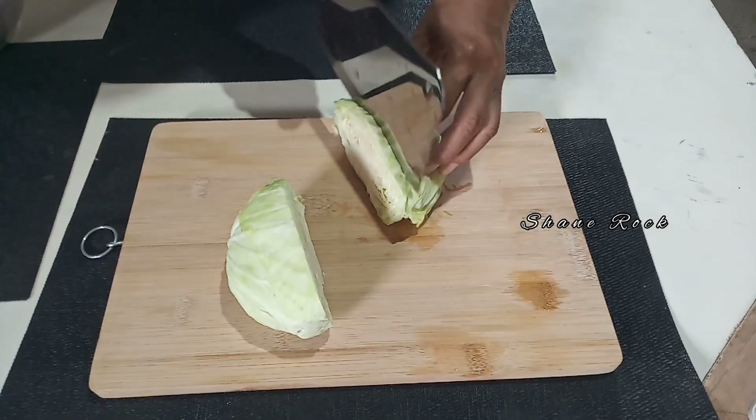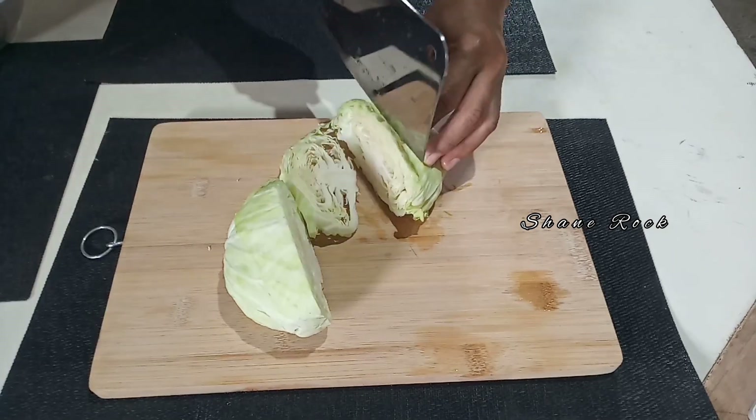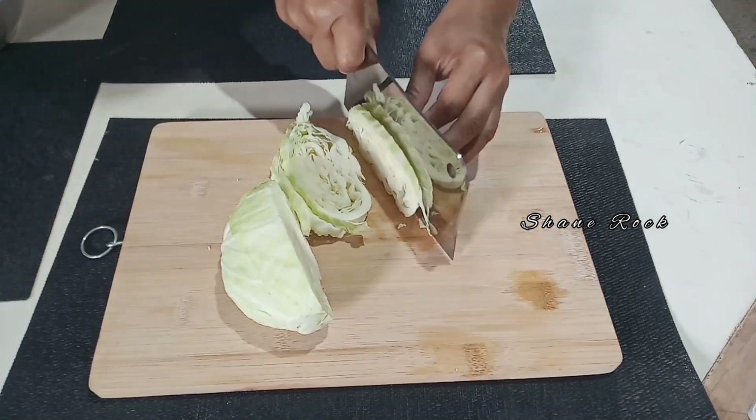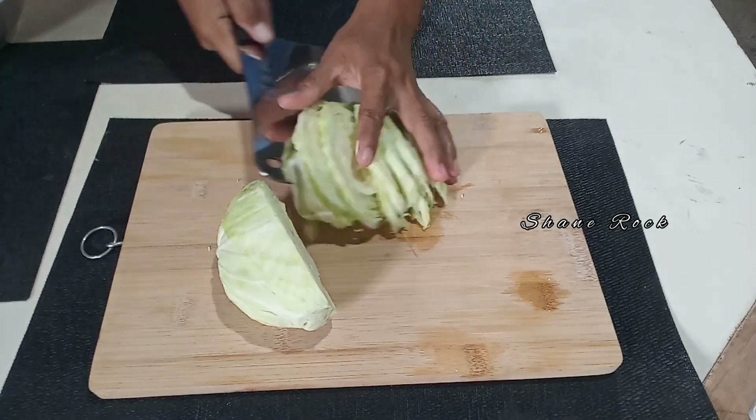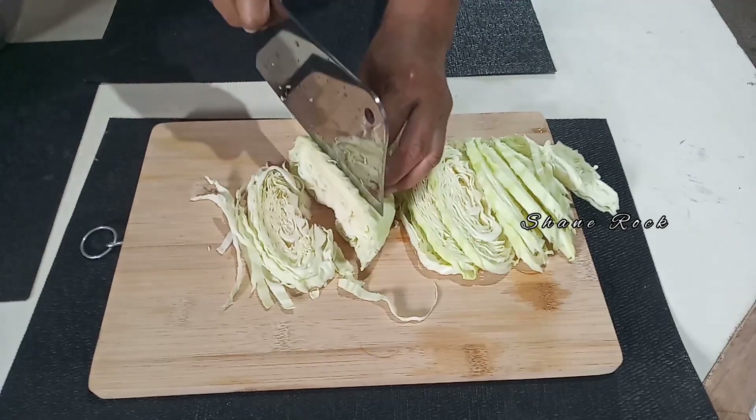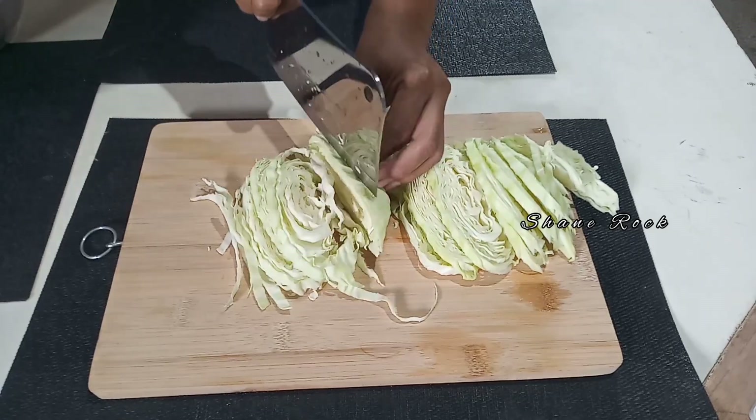Hello guys, welcome back to my YouTube channel. This is Shen Rack again. And today's vlog guys, magluluto ako ng cabbage recipe. So sundan nyo lang ako guys hanggang dulo, and make sure magluluto din kayo ng ganito.